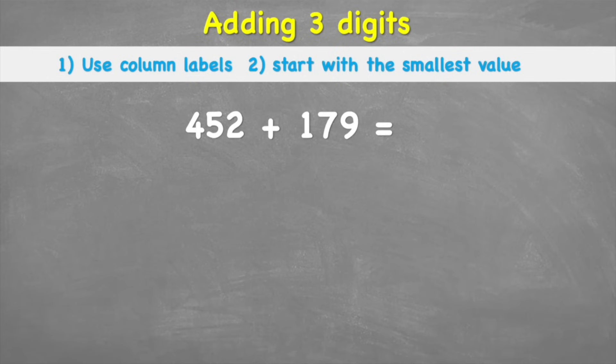What is up everybody, welcome back to the Maths Guide. Today we're looking at how to add three-digit numbers that involve regrouping, or bridging the 10 — however you want to call it. Let's jump straight into it.